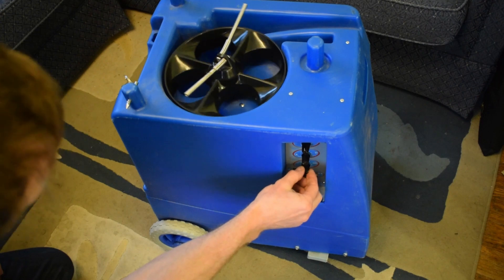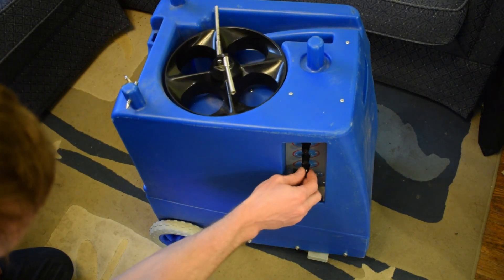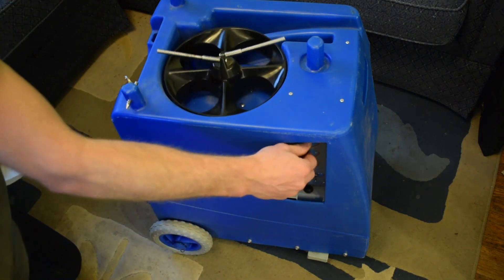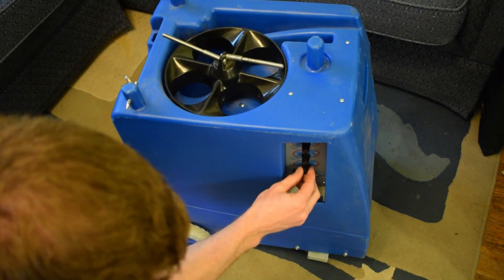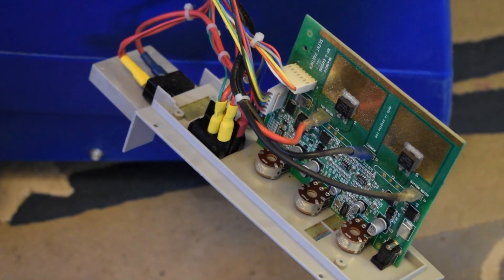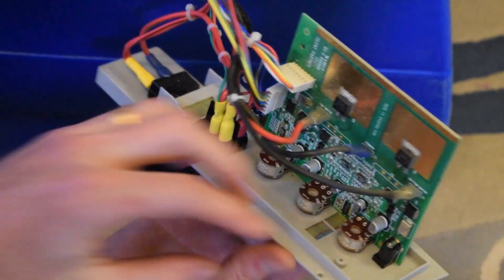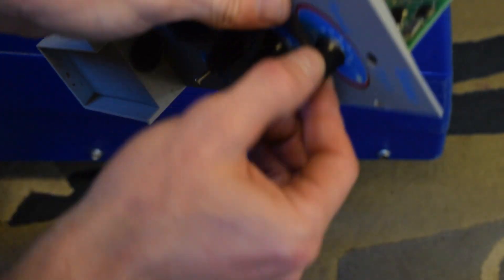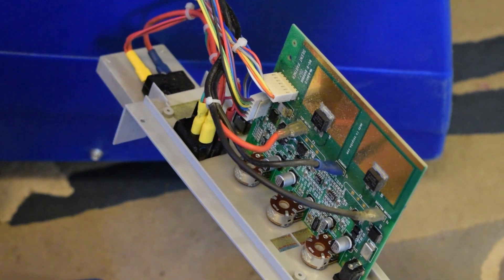It looks like if I adjust the feed — the speed knob — the feed is okay. So what we're going to do is test this, since we're having a problem with the speed knob, we're going to test the resistance here.